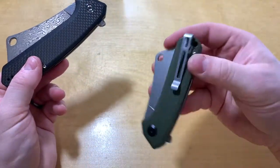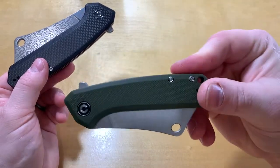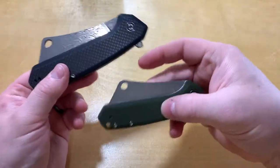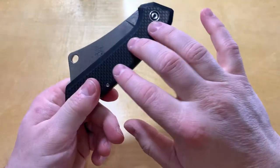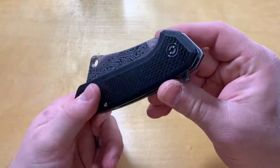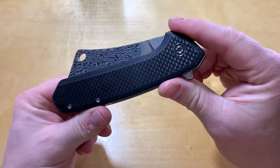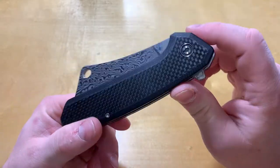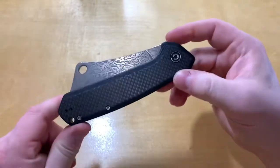The little one is about $46, $47 — about a $10 difference. There are different versions with different scales and different steels, so that's gonna vary a couple dollars either way, so about $55 to $60 for the big guy.